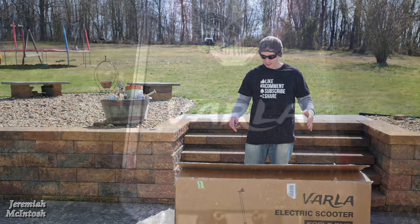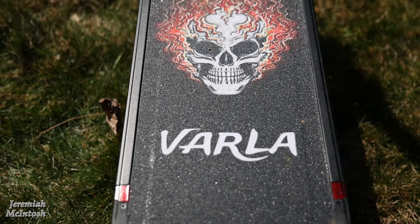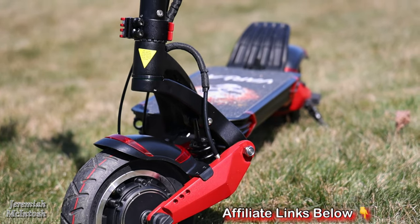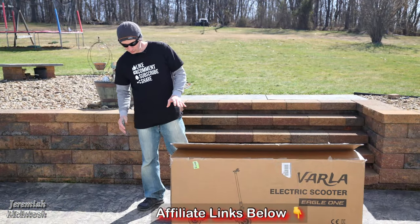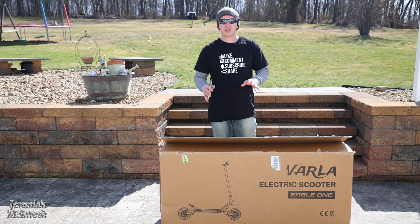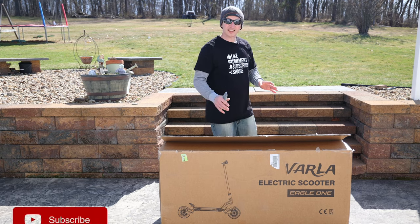We've got the Varla Eagle One electric scooter here today. I've been very excited to get this thing — I've been waiting on it for a few weeks. This is a 52-volt scooter with an 18.2 amp-hour battery. We're going to open it up today, show you guys what it comes with, and get this thing charged up.